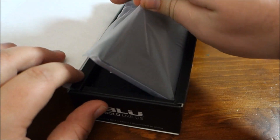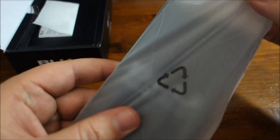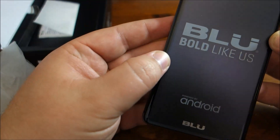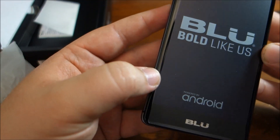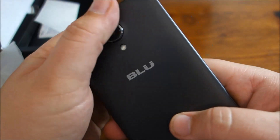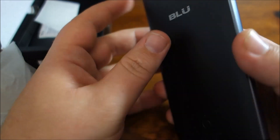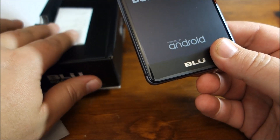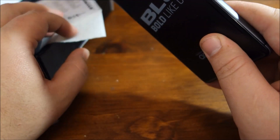I'll open it up — here is the actual phone. It's a 5-inch screen, as you saw on the box. It's got a curve on it, which is neither here nor there for me. It sure feels nice — that's a nice feeling phone. It feels pretty quality. The battery is here still in the box... actually it's just a sticker.